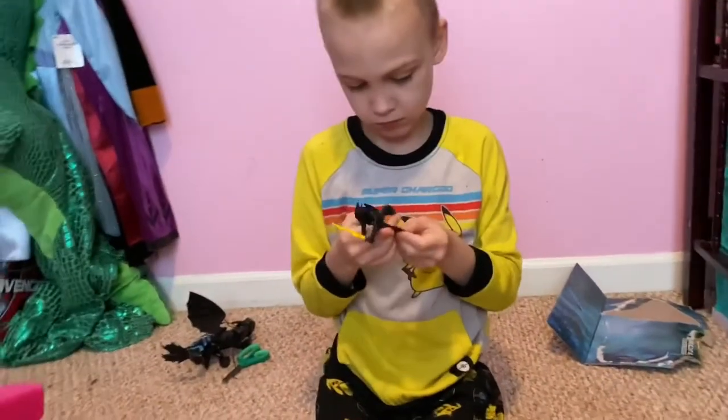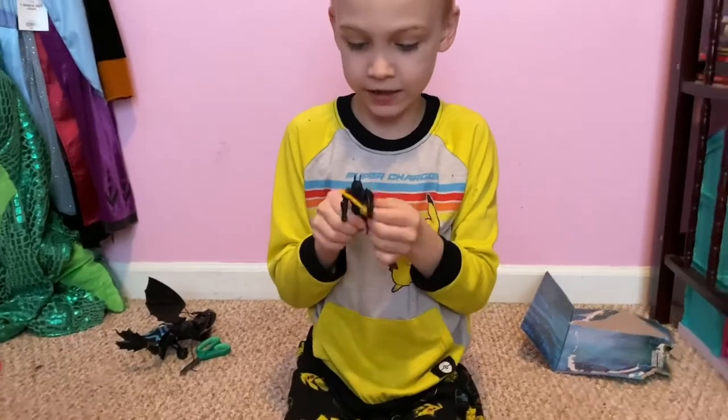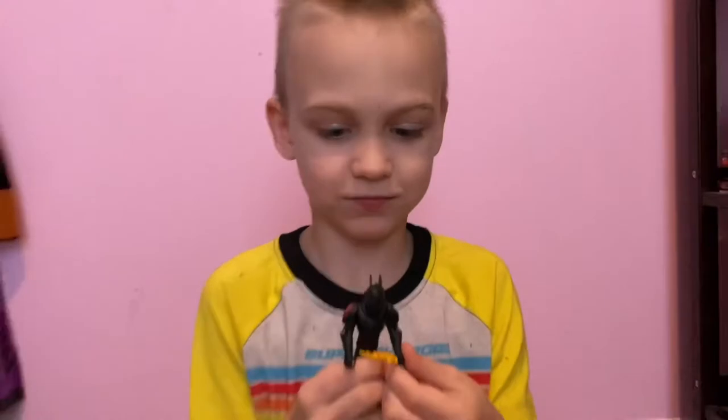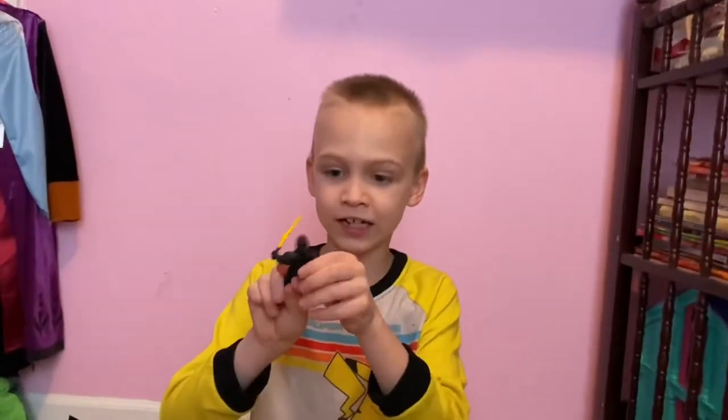Okay, he's trying to put the sword. And I did it! You got it? Yep. So he can actually hold it. And I guess he has some wings back there, but you can't open them.